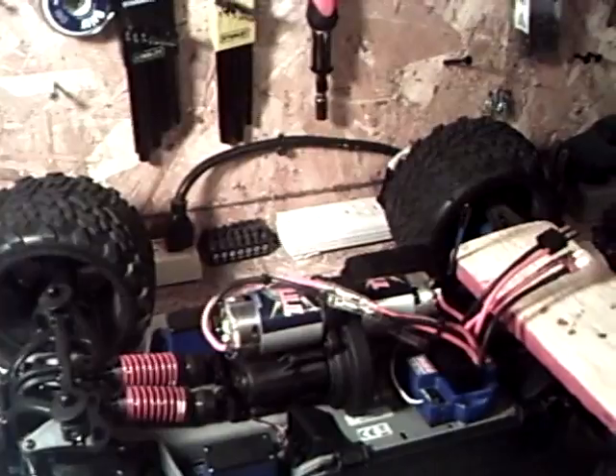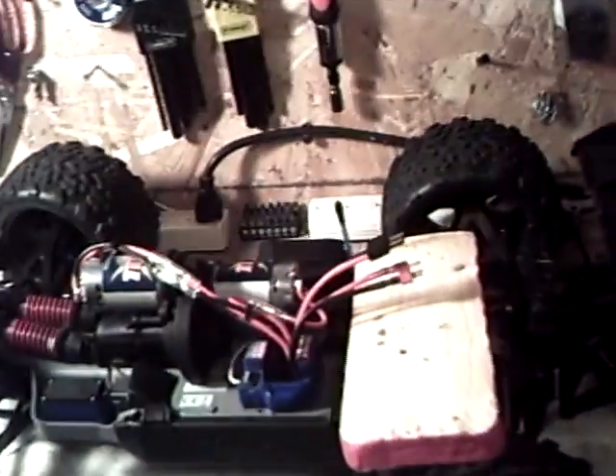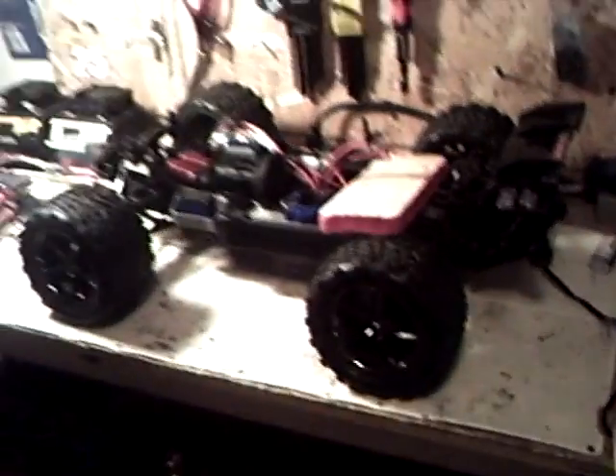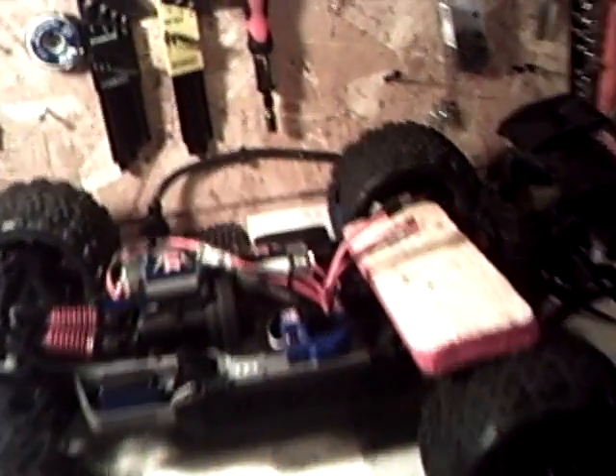I've only run the truck once — there's literally one run on it. I charged up the packs that came with the truck: the standard 8.4 volt, 3,000mAh. The truck ran for about 11 minutes and 24 or 34 seconds, which is not too bad off of 3,000mAh batteries. Tomorrow I'm going to run my Elite 5,000 packs in it to see what kind of run time I get.